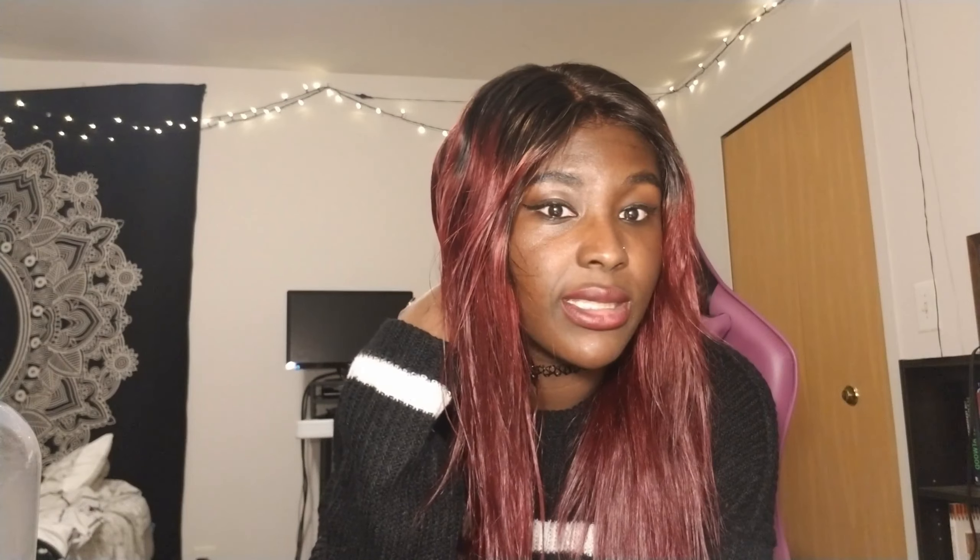So I blow dried my hair, straightened it, put some makeup on, and this is the finished look. It looks a lot darker and vibrant than it did in the beginning. I know the lighting doesn't do justice, but it is darker in person and I absolutely love it. A win — 10 out of 10, 5 stars.